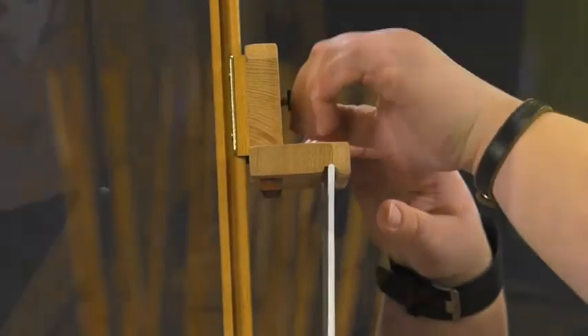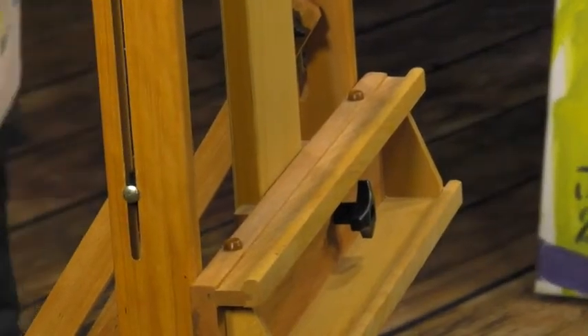The top and bottom canvas holders of the Carolina H-Frame Easel are well designed with a panel groove to snugly hold panels, and removable offset bumpers to allow you to paint canvases edge to edge.